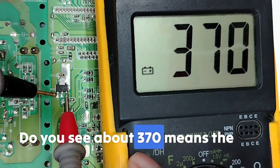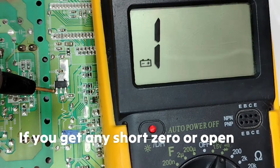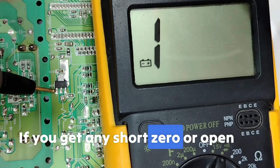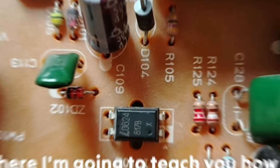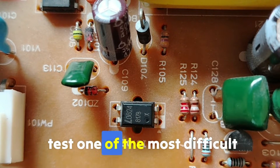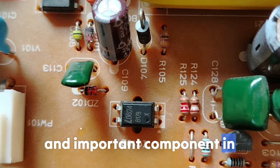The reading on pin number 2 will be less than the reading on pin number 3, which is about 370. This means the voltage regulator is good. If you get a short reading of 0 or an open line, the regulator might be dead.